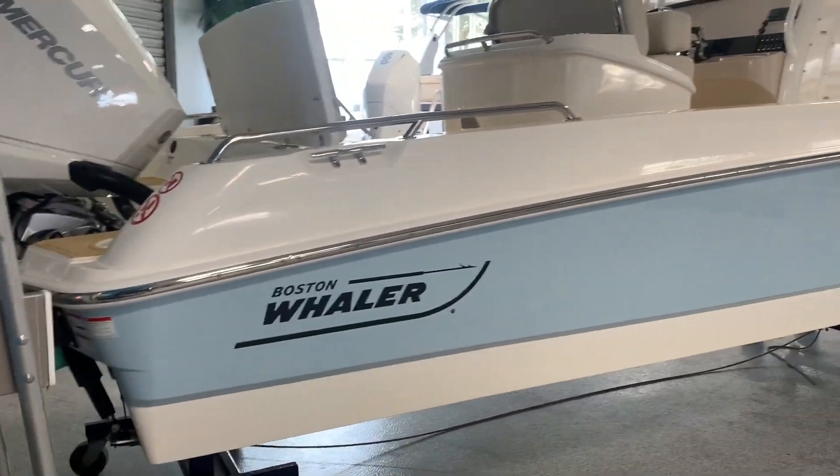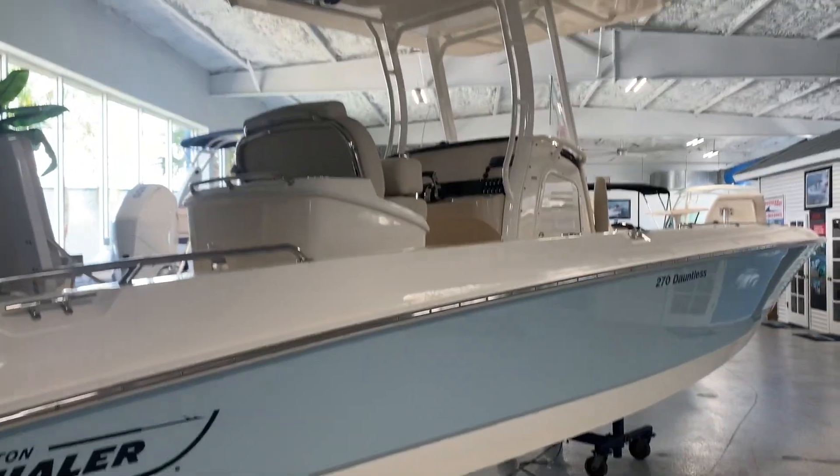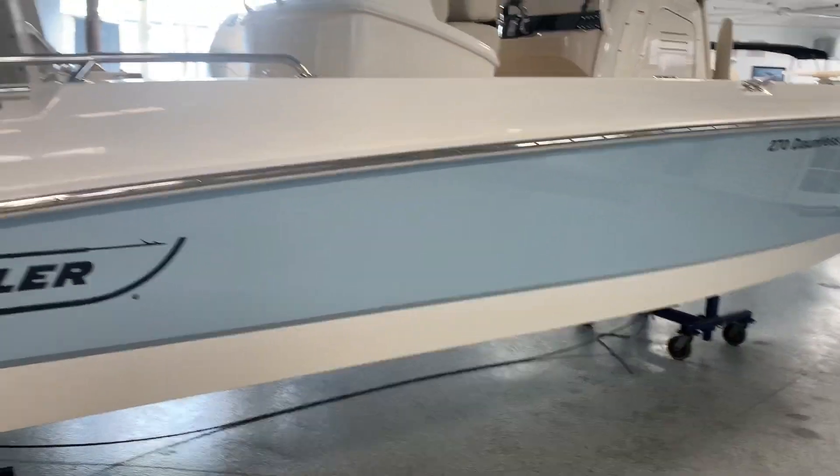It's got great seating, a tremendous amount of storage. It's a great bay boat, but also on a nice day you can definitely run it offshore. We'll point out some of the options.